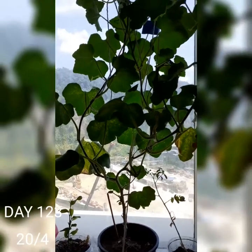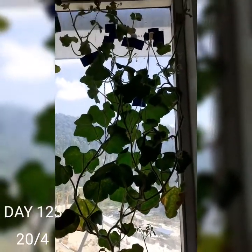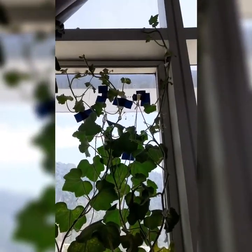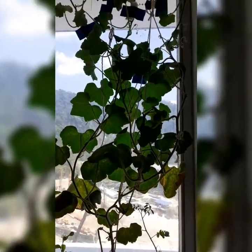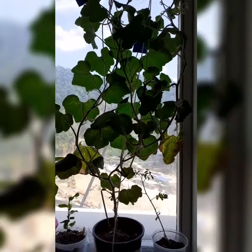Today is the 123rd day and I need to repot this plant — after figuring out how. This pot is definitely too small for it, and the other plants around it are starting to be stunted due to the lack of sunlight.